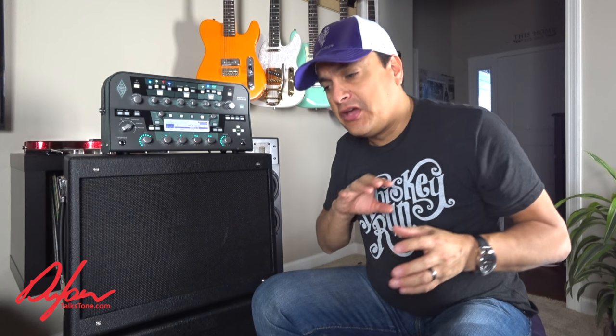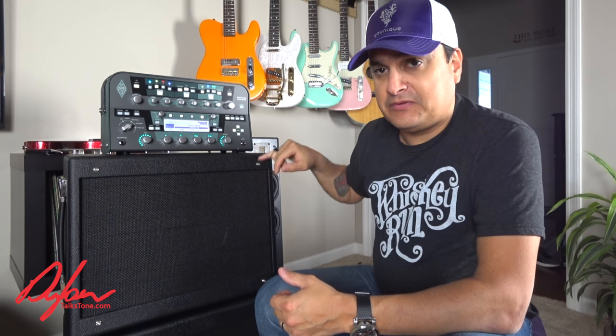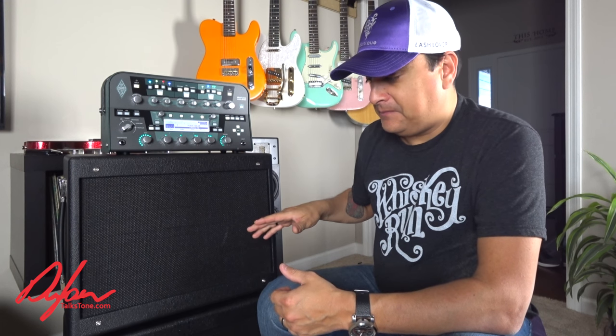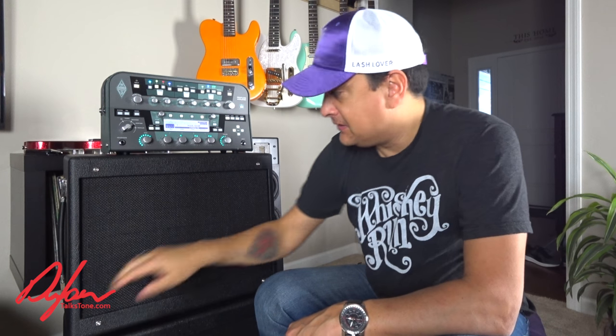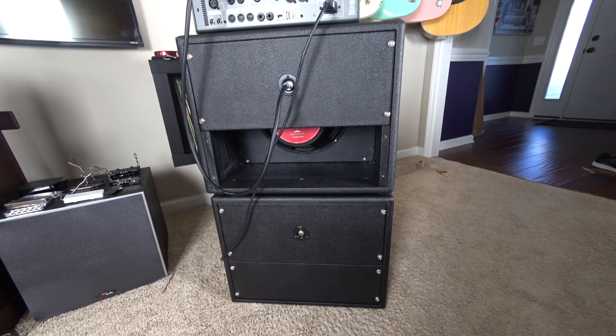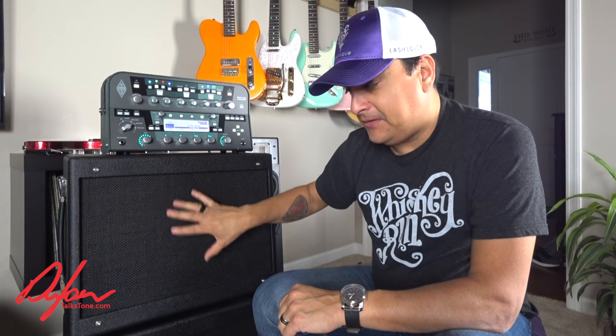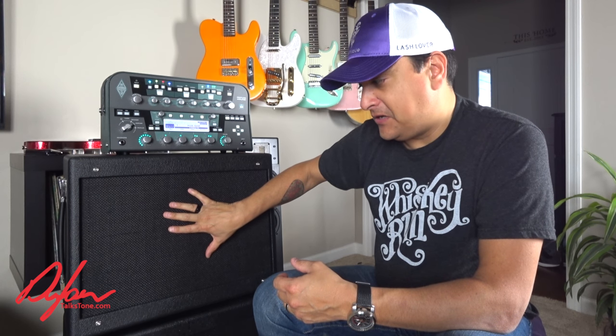In the real world though, most people play only a few profiles or gravitate toward a certain style of music or sound. I do things a little differently. I have a powered Kemper, I have a single 12, and I have another single 12. I have these cabinets made specifically for the Kemper, and there are a couple of features here that I made specific to this use.